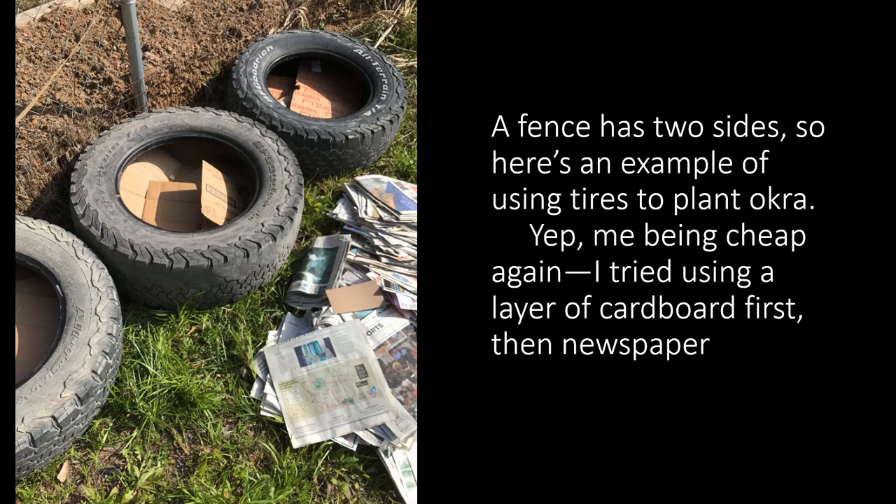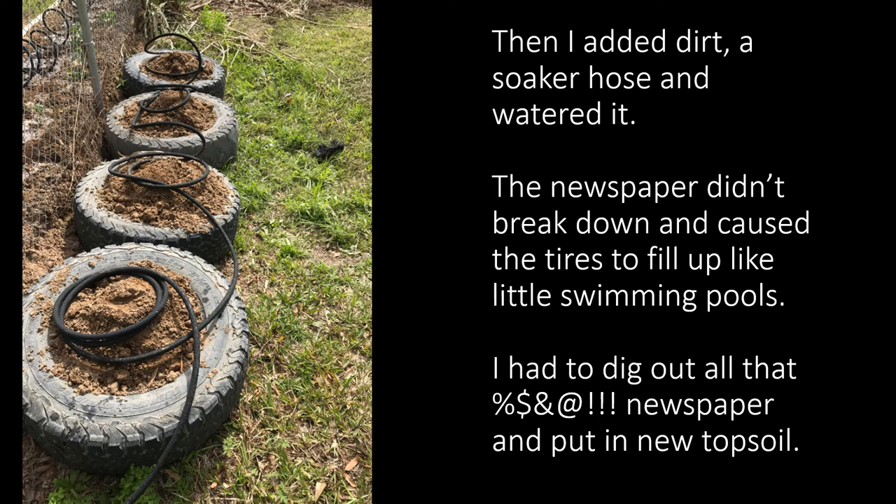I told you I'd tell you about those tires. A fence has two sides, so here's an example of using tires to plant okra. The local auto parts store was delighted for me to haul off those tires for free. Me being cheap again, I used a layer of cardboard first and then newspaper. Then I added dirt, a soaker hose, and watered it — it looks so nice. Then the newspaper of course didn't break down and caused those tires to fill up like little swimming pools. I had to dig out all of that newspaper and put in new topsoil all over again.